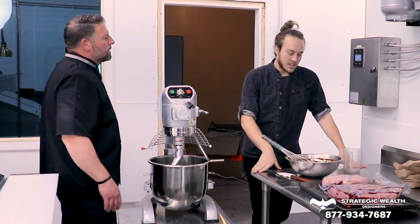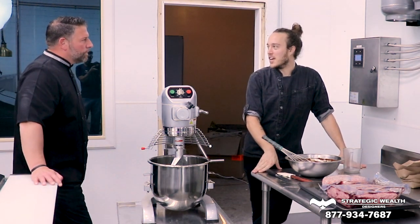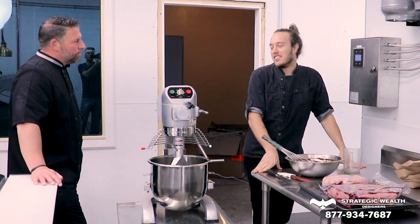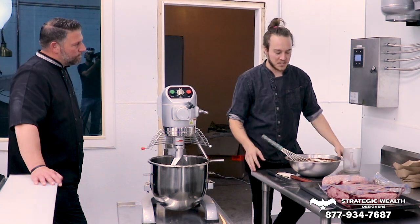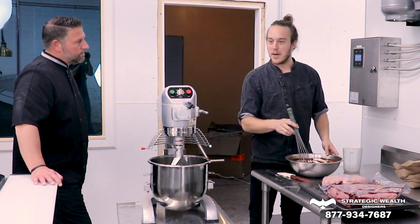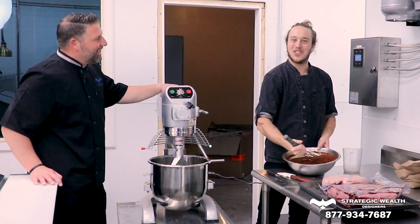Yes, I did cook growing up a lot, but it was more so like I'd help my mom make the macaroni or I'd flip burgers on a grill. That was always fun to me. But yeah, whenever I hit culinary school, it was more so like, holy crap — this is a lot. It's not just applying heat to things. There's a lot more to it than that.